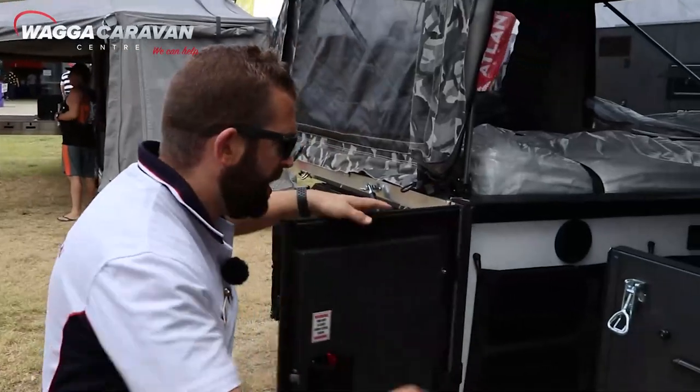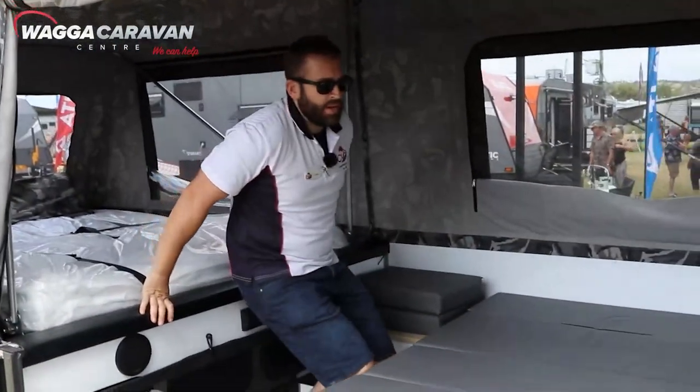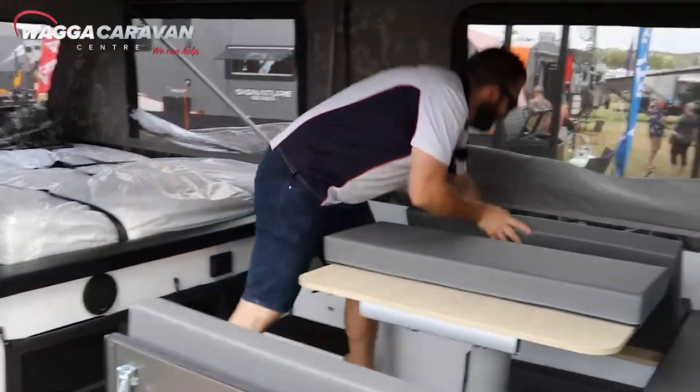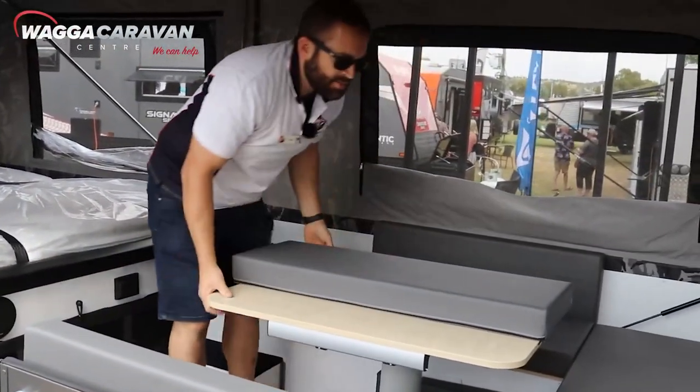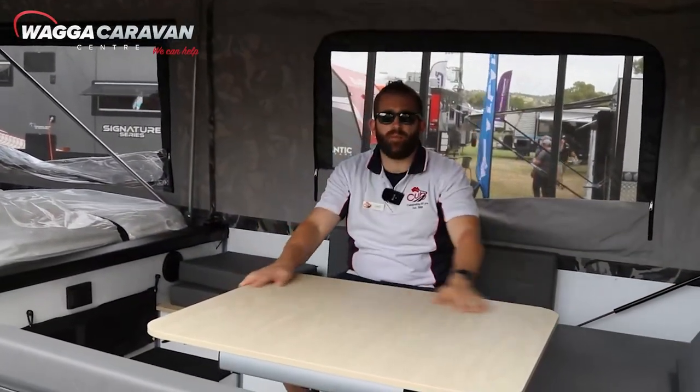Once your camp is set up, step inside. There's a button at the bottom of the table and that'll automatically lift up. Arrange your cushions to suit your seating arrangement. In a matter of seconds, you're comfortable.